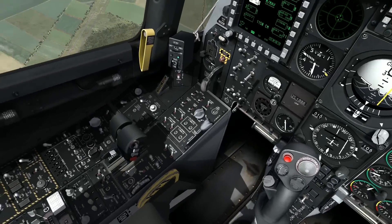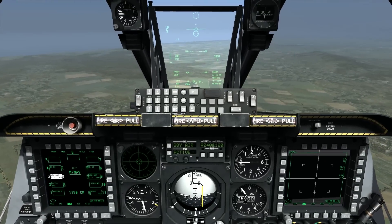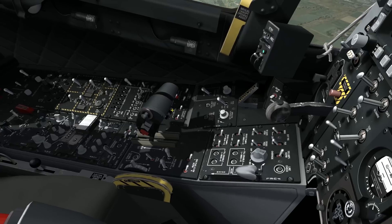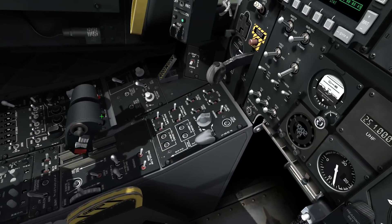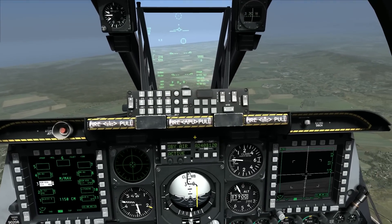The basic controls I'm going to be using - and there are different techniques and different ways to do this - are the slew control. That's on my right throttle; it's the left-hand hat on the forward portion of the right throttle. That's what I'll be using to slew the seeker around.